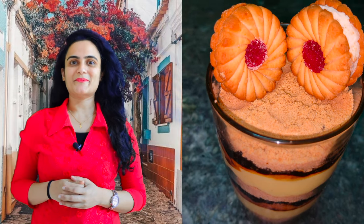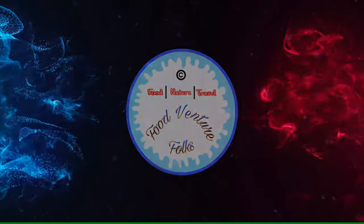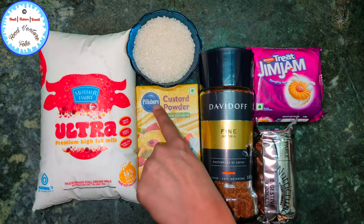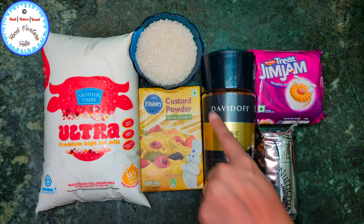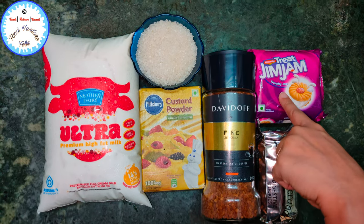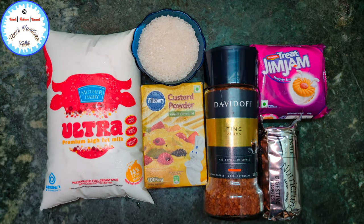So let's get on with the preparation. Here I've taken premium high fat milk, custard powder, 220 grams of sugar, coffee powder, digestive cookies, and some Gin Jam biscuits. You all can select any brand of your choice.